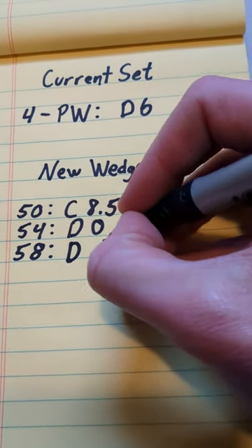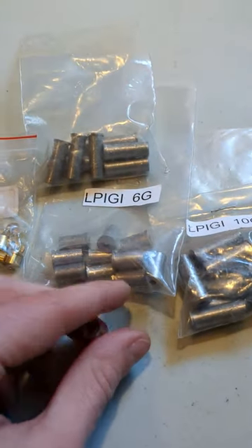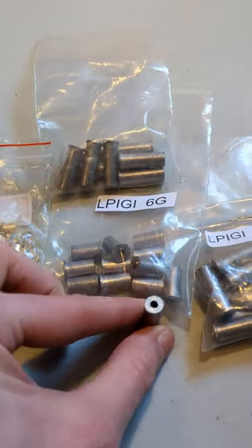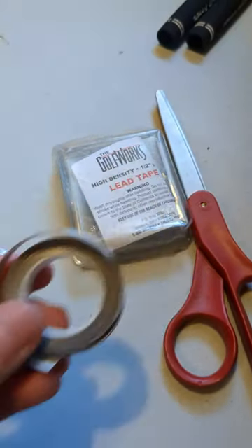One method is to remove the grip, pour tungsten powder down the shaft, then plug it by stuffing a cork down to the head. A second method involves removing the head, adding a tip weight to the bottom of the shaft, then re-epoxying the head. Lastly, you can use lead tape in the club head cavity, which is what we're going to do today.